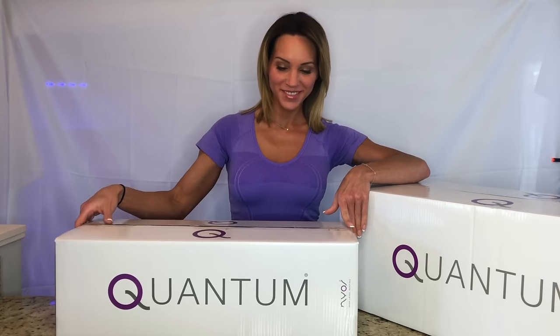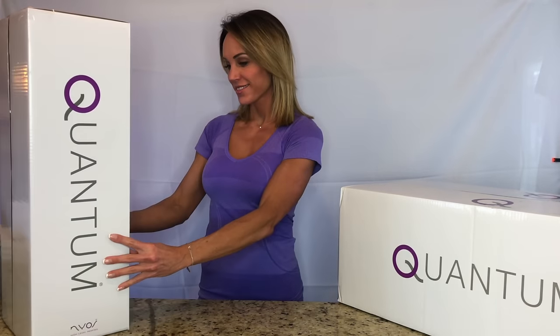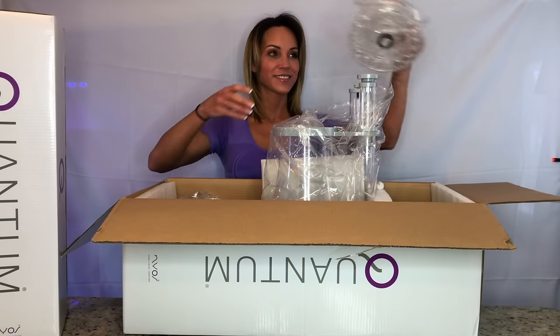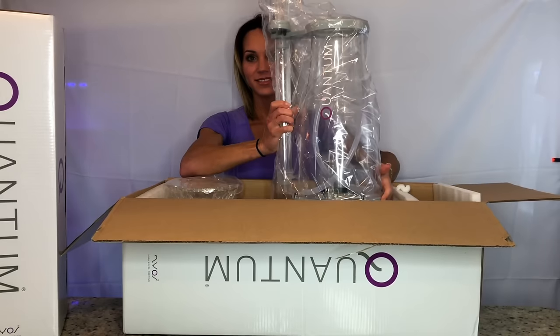As you can see, it comes in a beautifully modern design box, built to impress, but also well packaged to completely protect the product. I believe it reflects the quality of the company. Inside there are four main components: the collection cup, the bubble plate, the needle wheel pump, and the skimmer body.